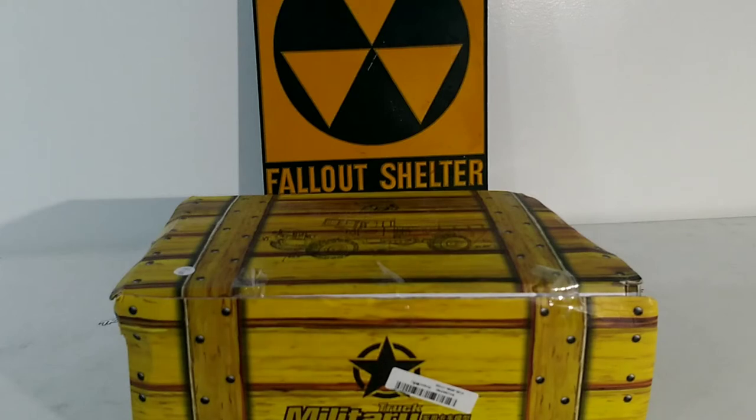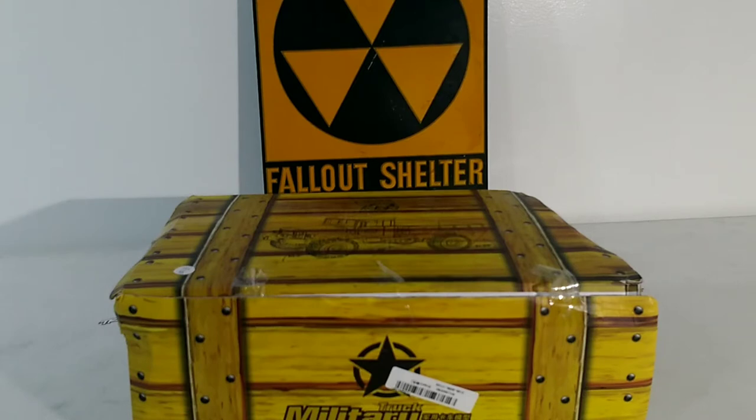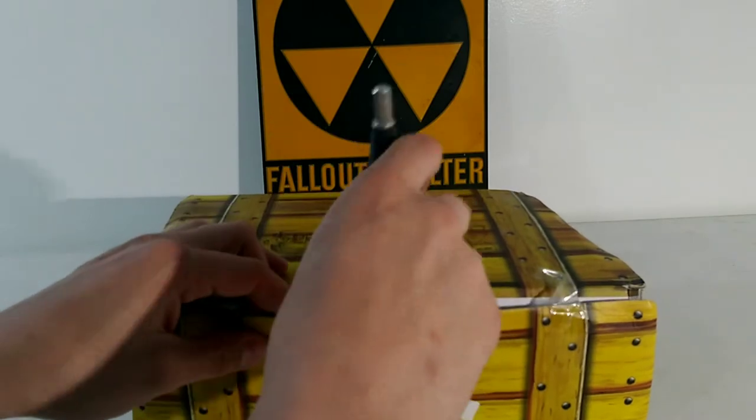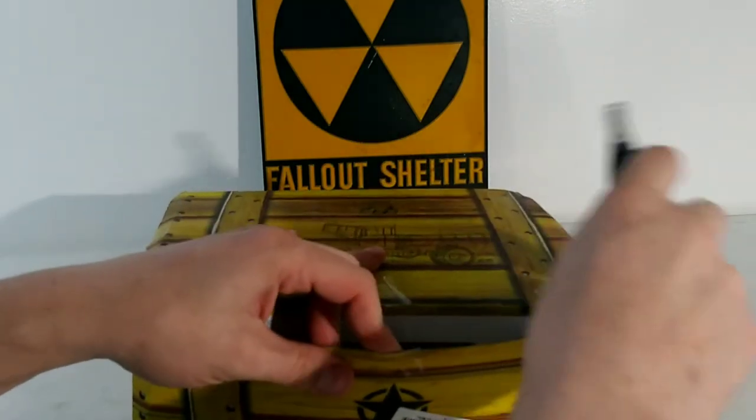Hey, what's up guys, it's RC Journey here. As promised, I got the Part 2 unboxing of the WPL B-24. This is the military truck — the one with the flat front end. This is also the one that has leaf springs, and it is the kit, so it should come with the motor and a hobby grade servo.